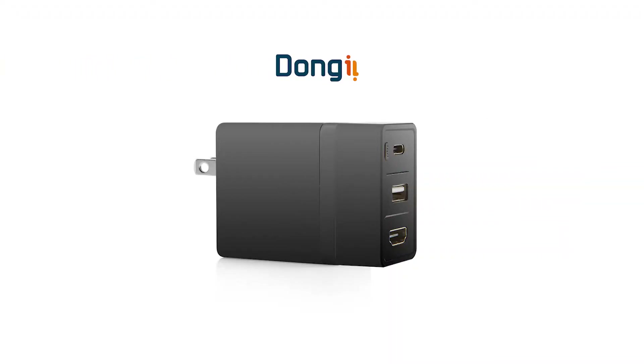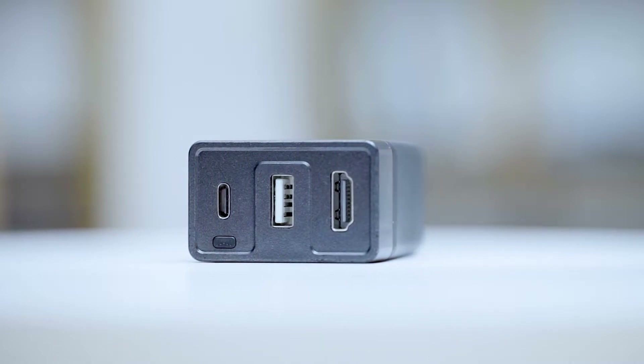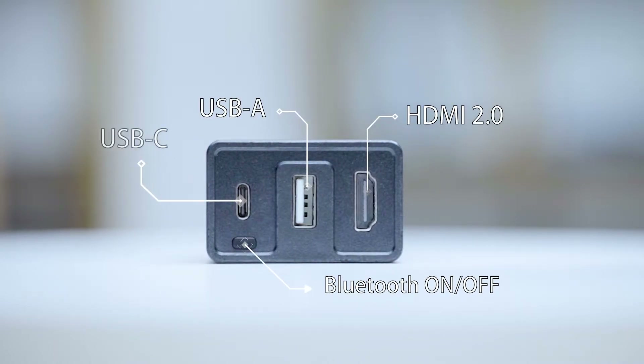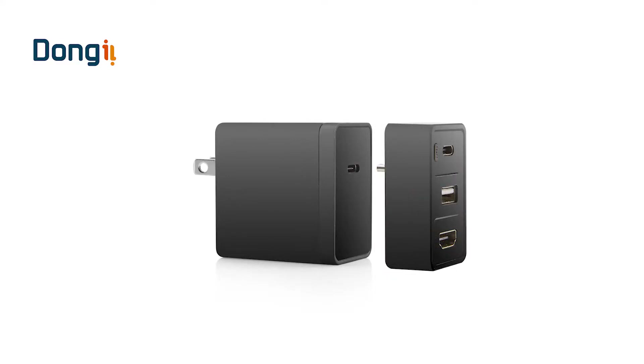Introducing Donkey — the first Bluetooth dock and 65W GaN charger for Nintendo Switch and any other USB-C devices, compact with USB-C, USB-A, and HDMI display ports in one dock to fit all your needs on any occasion and any time.